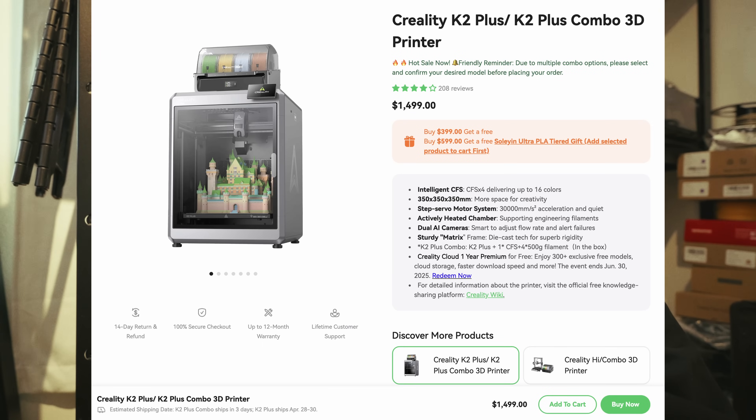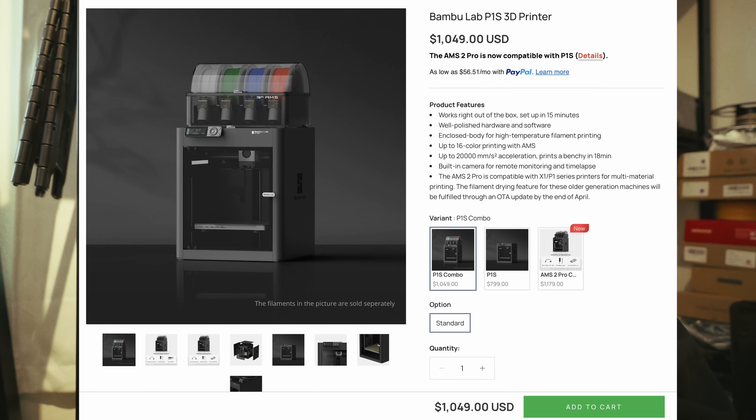Considering you can get the CFS and the K2 Plus combo for about $1,500 — that's kind of insane, considering the P1S combo is touching almost a thousand now. After the Bambu price hikes it's gone up to about $800, which is still about half the cost of this. But when you factor in the build plate size and how much that allows you to make, it's kind of insane.